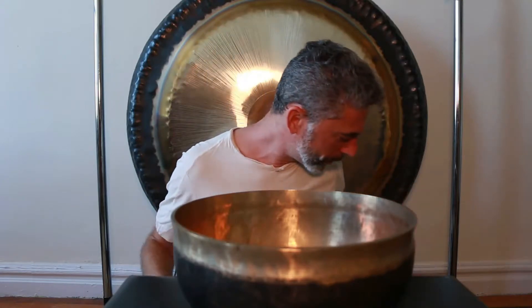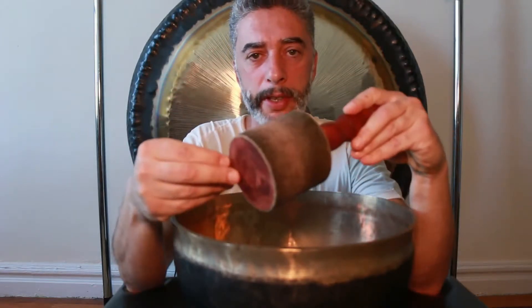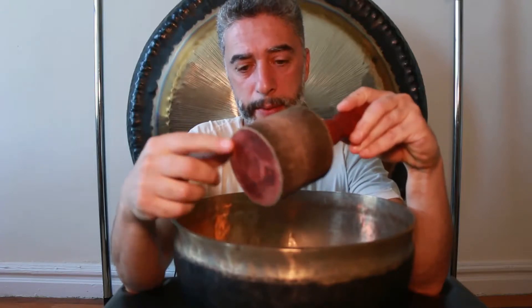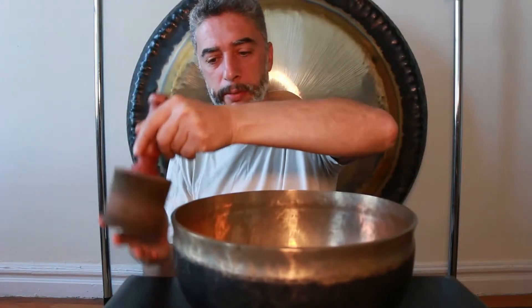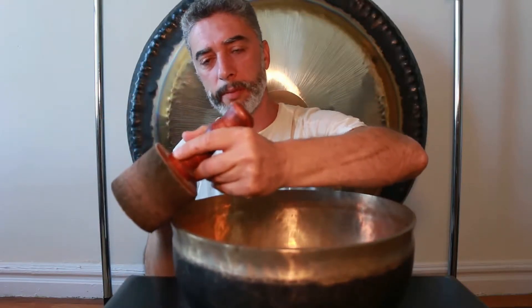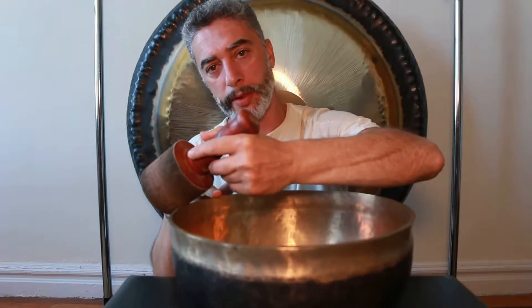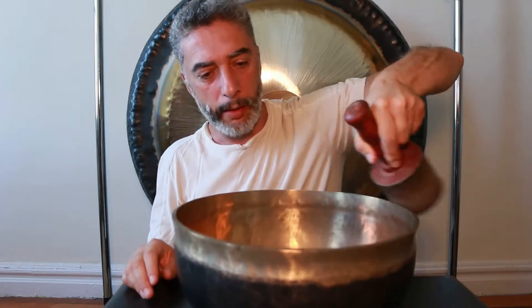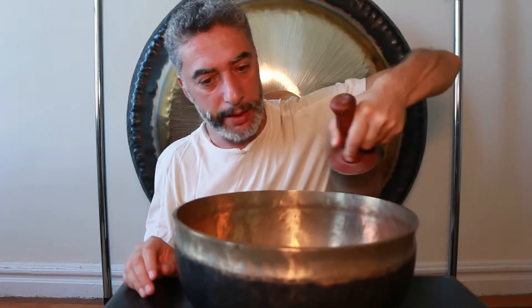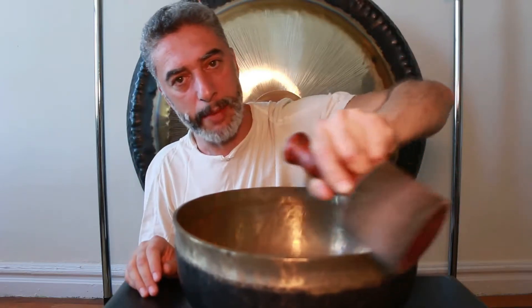If I want to play a higher tone — a higher sound partial of the same bowl — I will choose a mallet with a thinner layer of suede. I will also change my playing technique: I won't hold my rubbing mallet parallel to the wall, but will rest it at an angle on the top of the rim. I will press the mallet, start relatively fast, and when the bowl starts singing I will slow down and press my mallet even more.